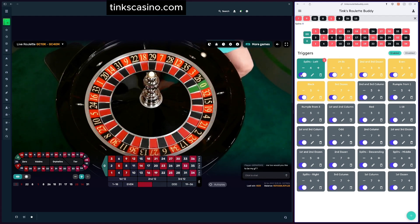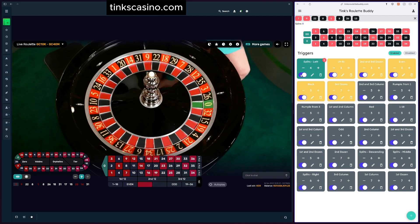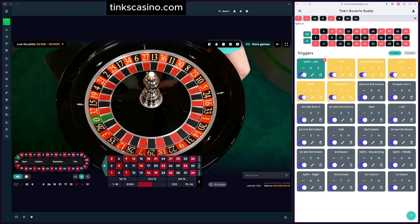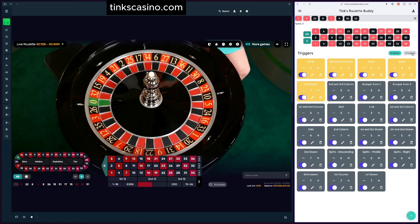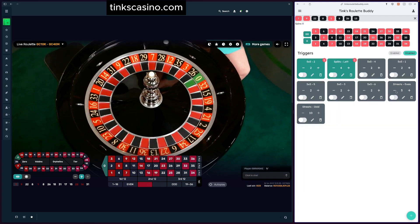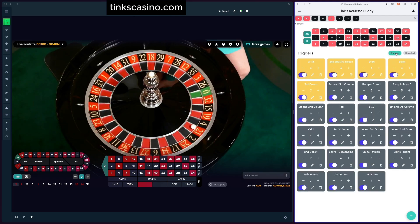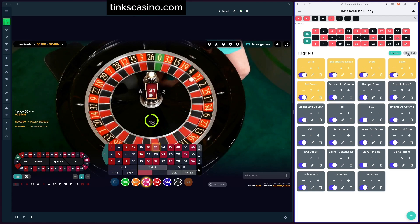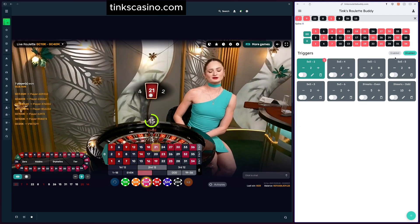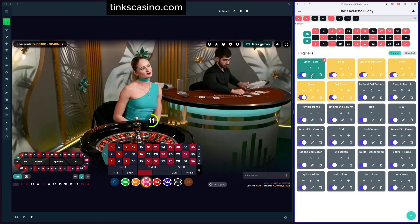We can also enable or disable triggers. If you don't want to delete a trigger but don't want to play it for a session, simply click the toggle — it goes away into the 'disabled' section. You can see it listed there as 'splits left.' To re-enable it, go back to enabled triggers and toggle it back on. That's how you enable and disable. We've already shown editing; delete simply removes the trigger as you'd expect.